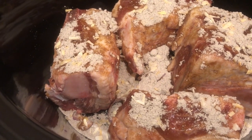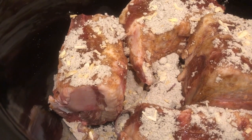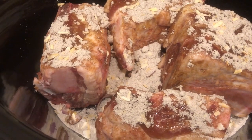And then I'm going to add some egg noodles. I'm going to cook my egg noodles separately, shred my meat, and then add my egg noodles to the crock pot and see how that turns out. This is going to be a new one for me.